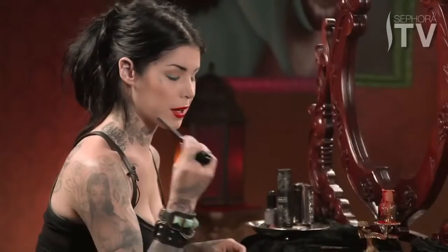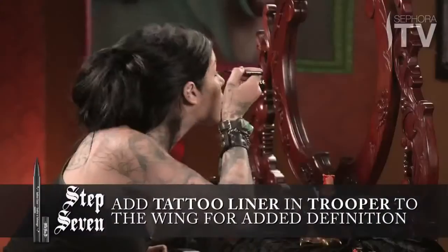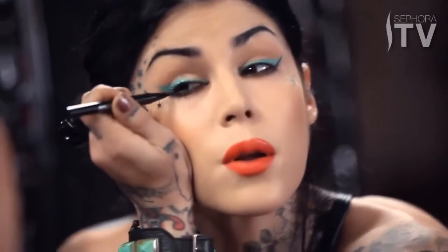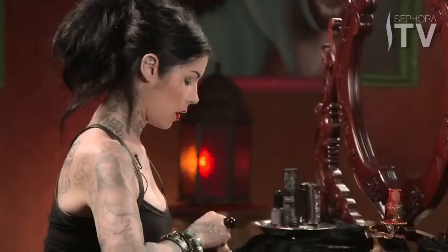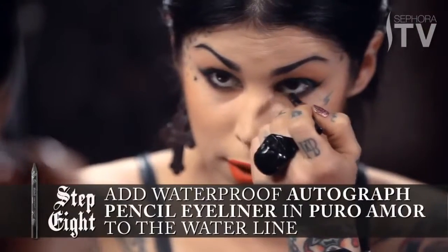Voila! Lastly, I'm going to add some precise definition using the tattoo liner. One stripe works well on that side, and then I'll add a little bit to the waterline as well.